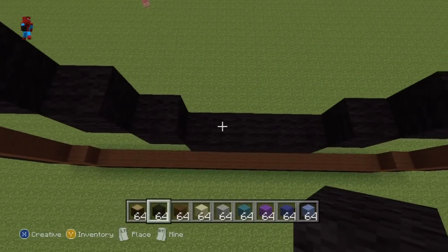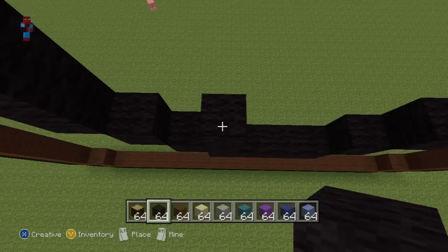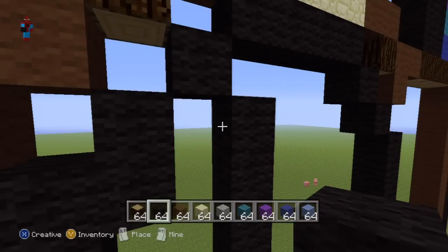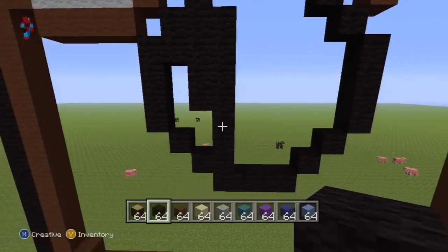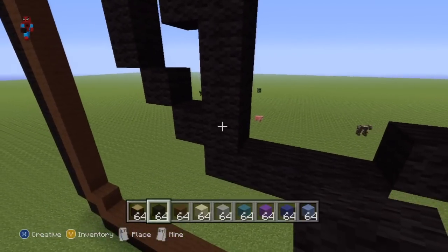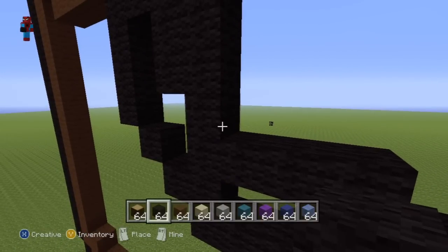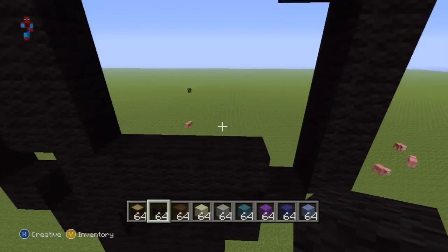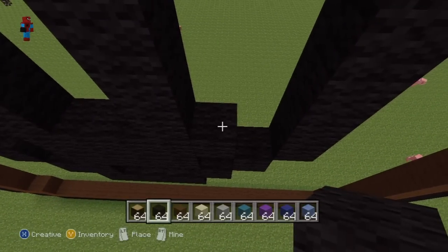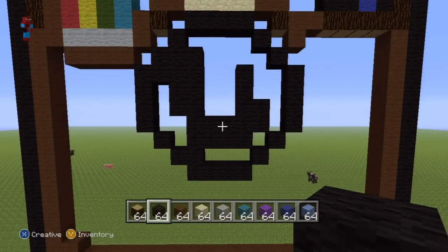Starting from the first block of the bottom row of four of our lens, go up by seven with black wool. Extend the top four blocks of your row of seven to the left by one. Coming back down to the bottom of your row of seven, starting from the second block go right by three, from the third block go right by four, then go up on top of block three by three and up on top of block four by one — to give you something which should look like this.